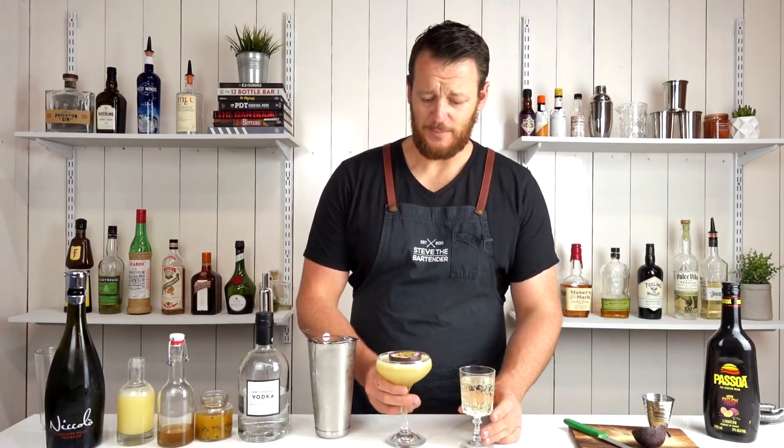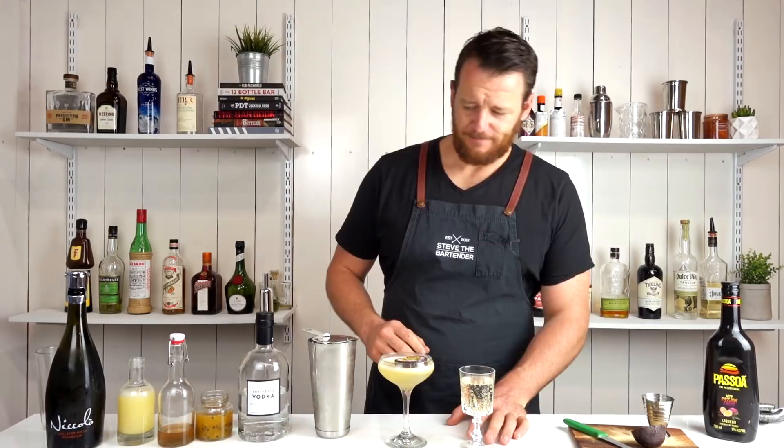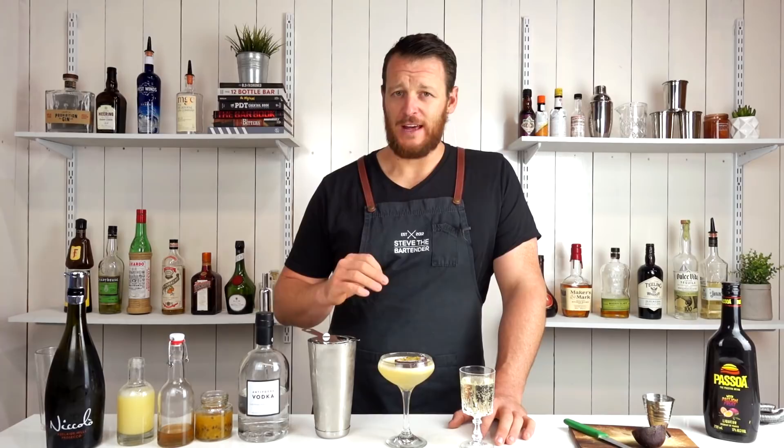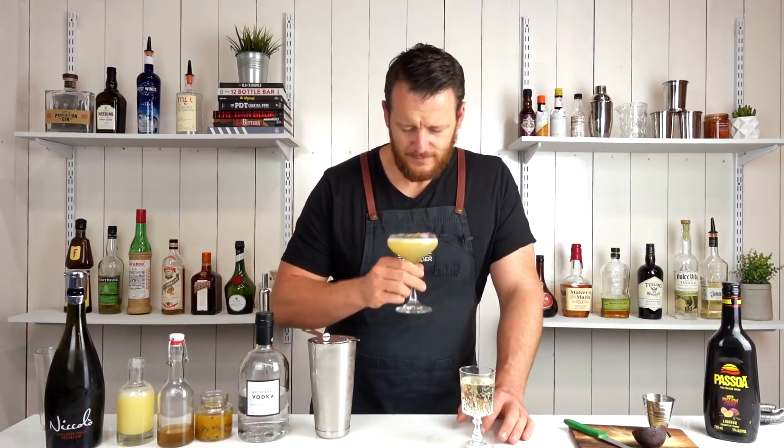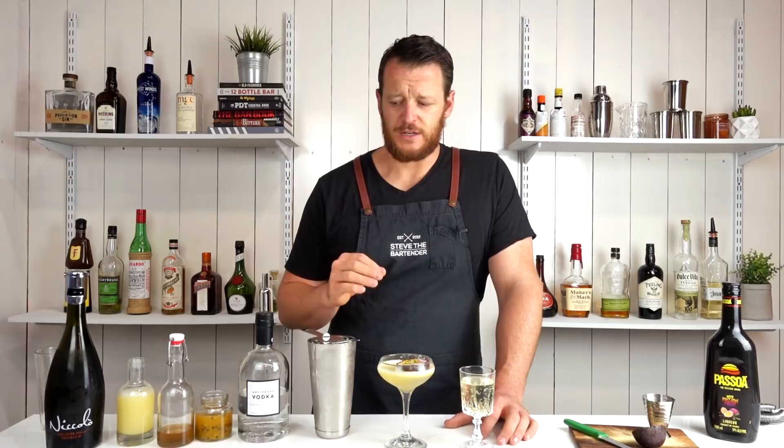There you have a Pornstar Martini. Cheers. That's quite well balanced. I'm definitely glad I dropped down the passion fruit syrup and the vanilla syrup — those ratios work quite well. Very tart, citrusy, the vanilla bean's pretty subtle, so I'd probably adjust my syrup.